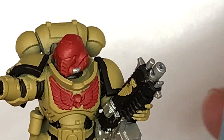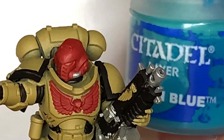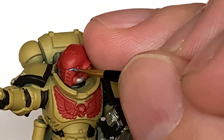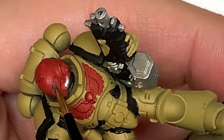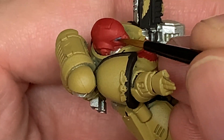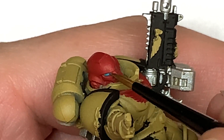For the lenses I'm going to be using Citadel Ahriman Blue. This guy is being painted up for an Imperial Fist video, and I thought the lenses would go blue with the rest of them, like so.